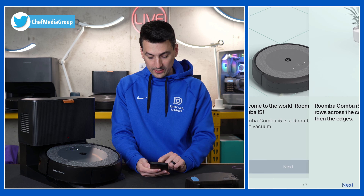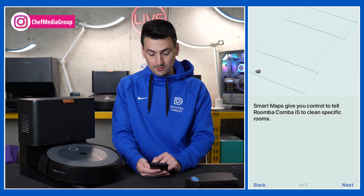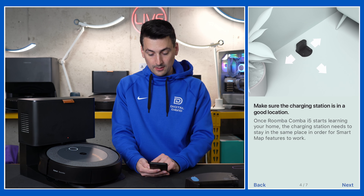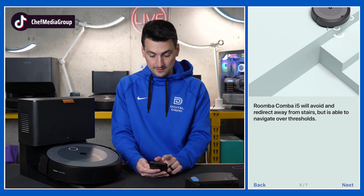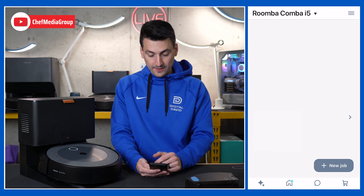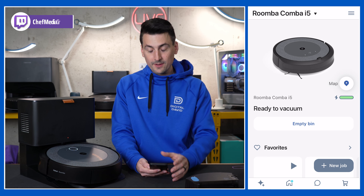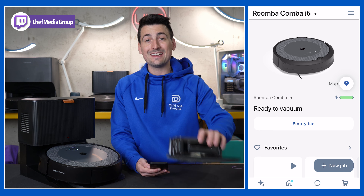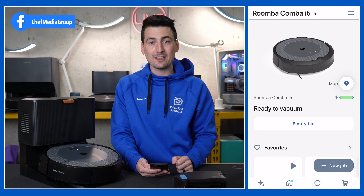Here's the welcome screen. We can select Next — we have seven slides to go over. It walks us through different features of this particular vacuum: how it navigates, how it charges, all that good stuff — its sensors, how to prep your home. And then now it's taking us into the app. Let's go ahead and get our mopping module set up and connected with our vacuum.